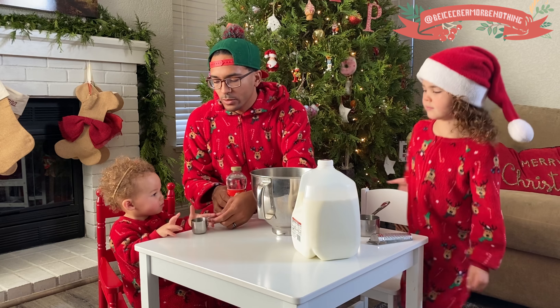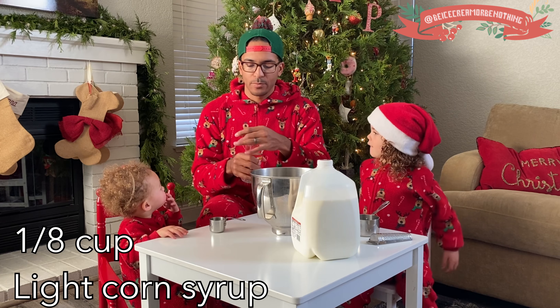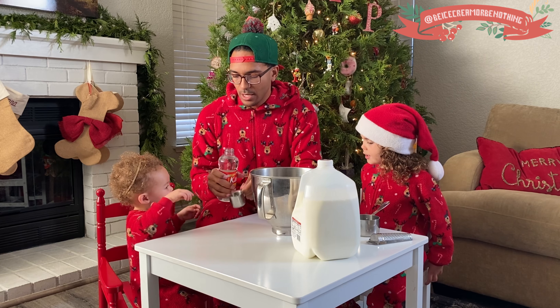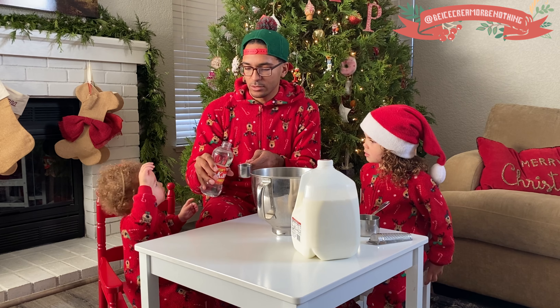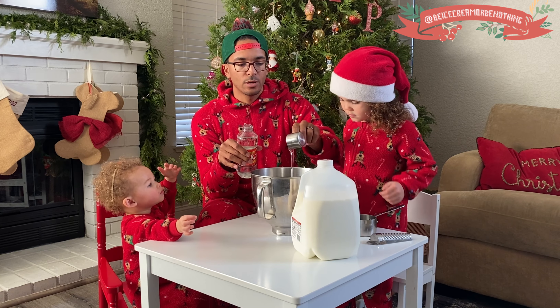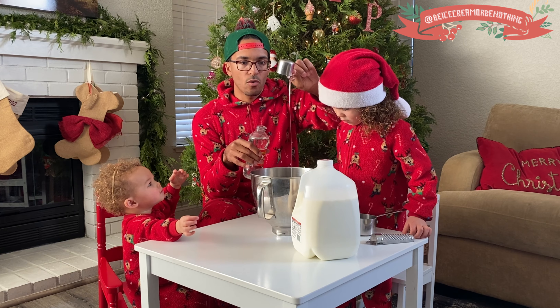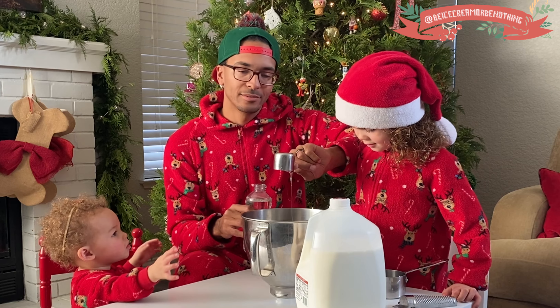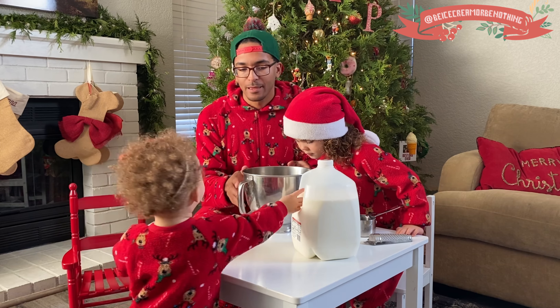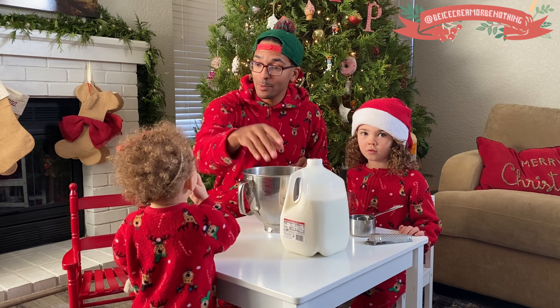So next up, we are going to use one-eighth cup of corn syrup. Again, it's a very good stabilizer. Pour it in real slow — why? I don't know, just cool for effects. Perfect. We're going to use that in just a little bit.